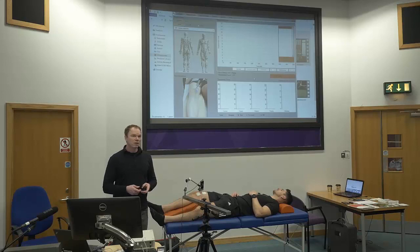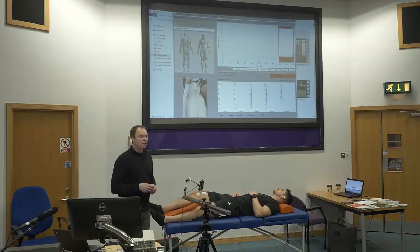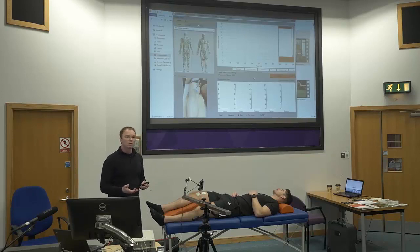If the skin is dry, you will need a little bit more current. If you have a little bit more fat tissue, you will need a little bit more current. If you have electrodes which are dry, you will need a little bit more current. So, because you never know how much, you start low — around 20.